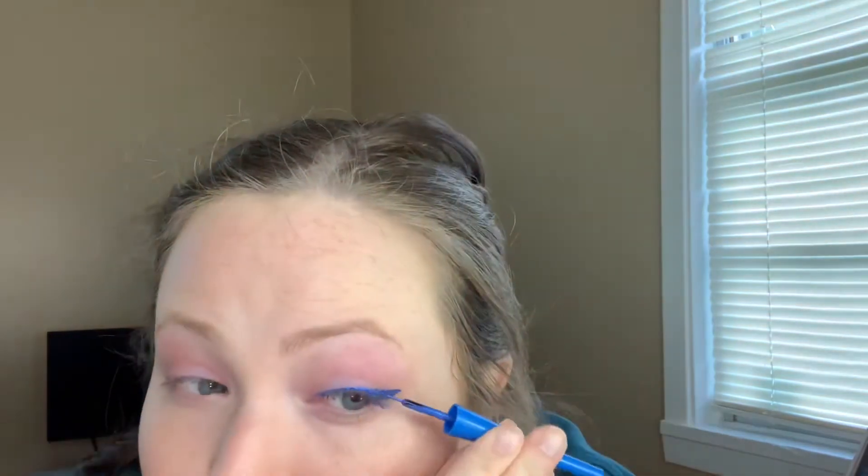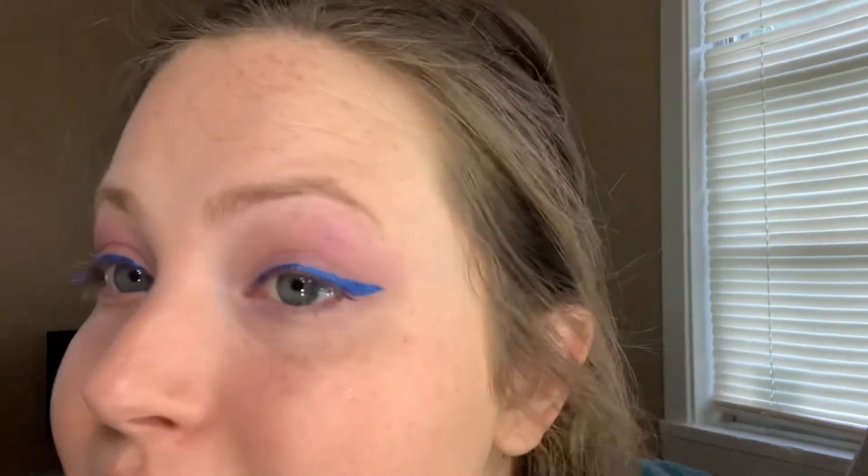For eyeliner I got the LA Colors Metallic Liquid Liner in blue. It doesn't hold a lot of product — that's all I got with one pump, and it took about ten pumps to do a full line. But I love the color. I probably would never normally wear it, but I love the way it looks — very metallic, very blue.